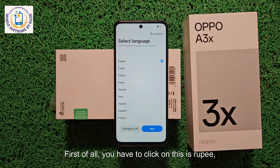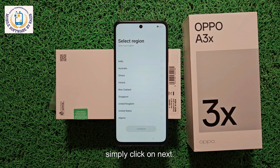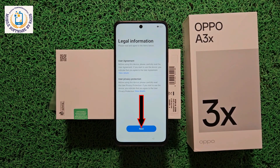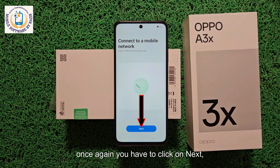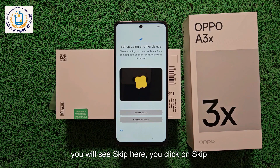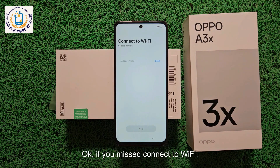Let's complete the setup. First, click on your language, then simply click Next. Select your country from here, then click Continue. Click Next, and once again click Next. You will see a Skip option here — click Skip. If you miss connecting to Wi-Fi, you can look it up later.